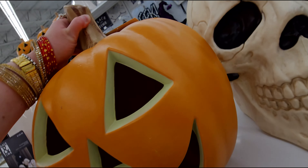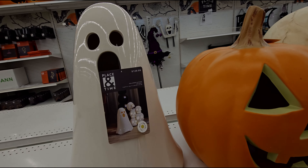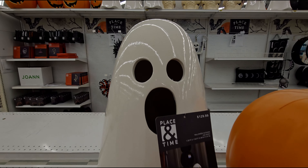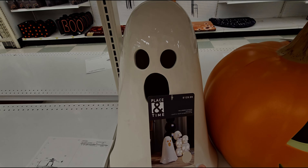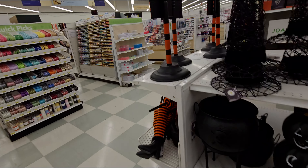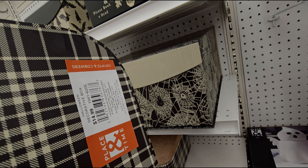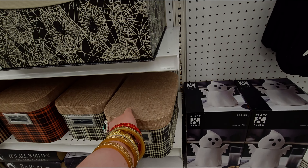More cauldrons and skulls. There's a Halloween outdoor planter for $59.99 — it's plastic, not porcelain. There's a giant Halloween outdoor skull for $99.99 — it's humongous, about the size of my hand just for scale. A light-up skull at $99.99 and a Halloween outdoor pumpkin for $129.99.